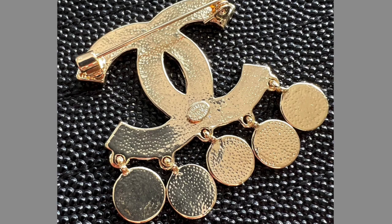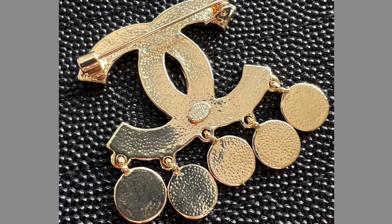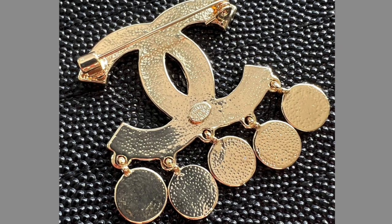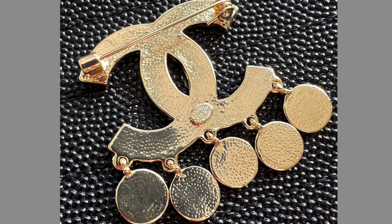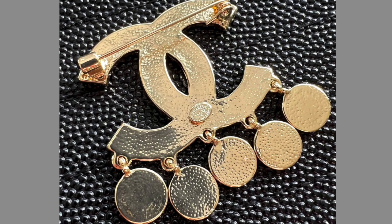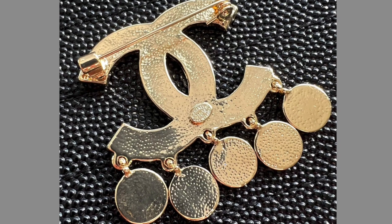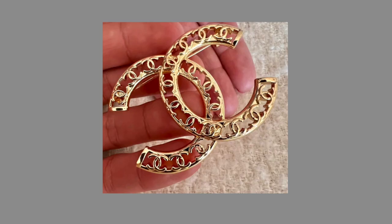The branding on this side says 'Chanel 21A Made in France' — a nice feature, but the lettering is not correct. It's too big and too bulky. When you look at the overall clip, you can see it doesn't have a nice finish. Every high-end brand goes for that quality, polished look and feel, and this doesn't have it. There's a lot of clutter, unfinished and unpolished corners, which immediately gives away that it's not a real Chanel brooch.